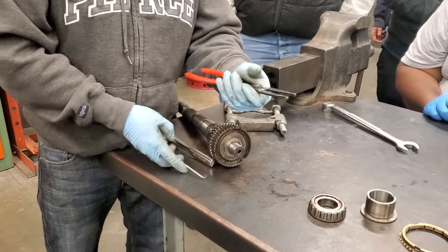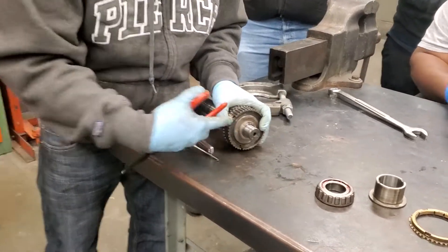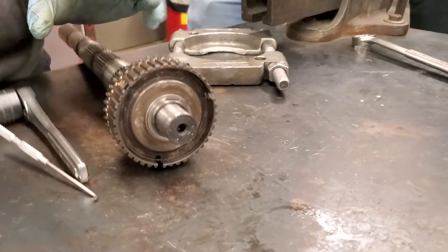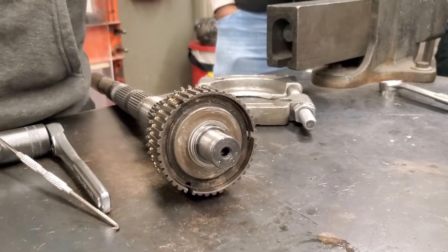You're going to use a snap ring wire to spread this snap ring to get it close up on that. And you definitely want to wear safety glasses — put your safety glasses on — because if this comes off, it will fling out.